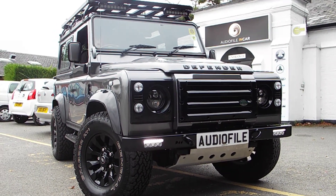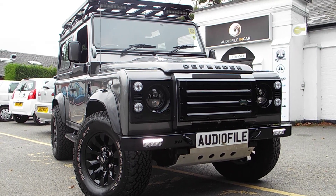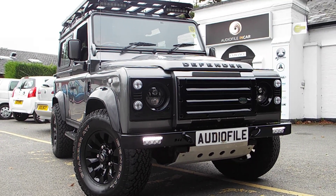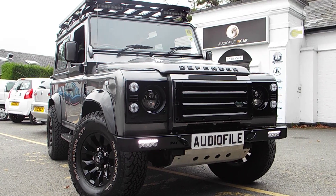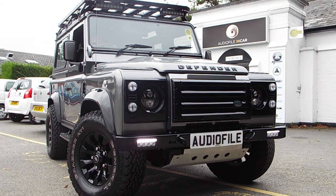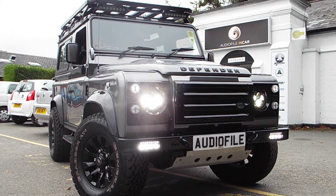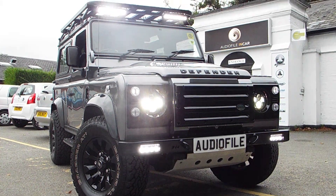Welcome to another Audiophile In-Car Land Rover Defender 90 presentation, this time featuring the Devon 4x4 front bumper with integrated tow hooks. We have the Laser Lamp RS4 front lights with daytime running lights and full beam.